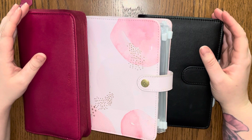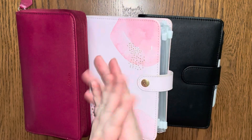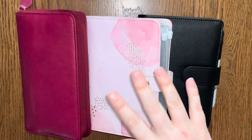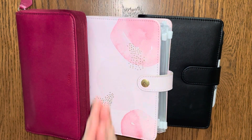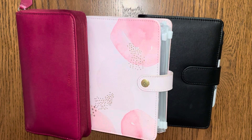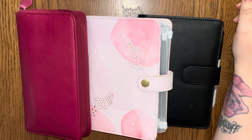Hello everyone and welcome to my channel, thank you so much for clicking on this video today. How are you all? I really hope you're doing okay. As you can tell by the title, I'm doing a weekly budget review with you today, and I'm filming this extremely early — it's only the 18th of February.